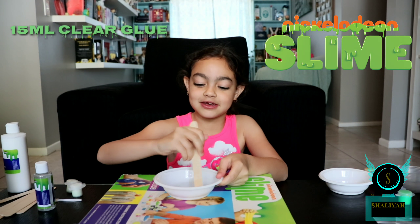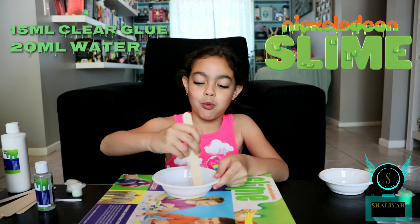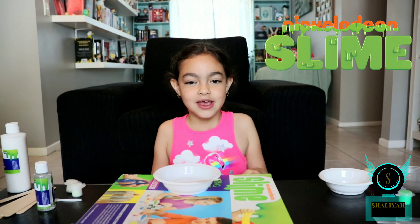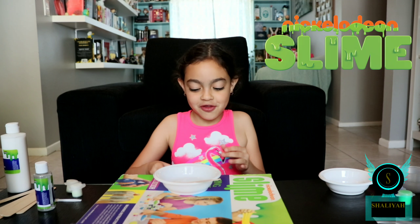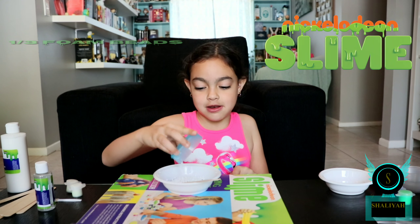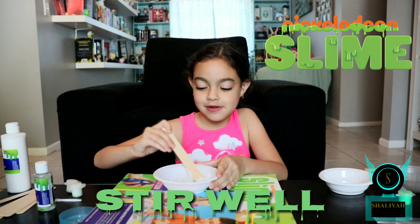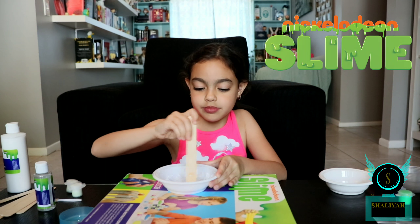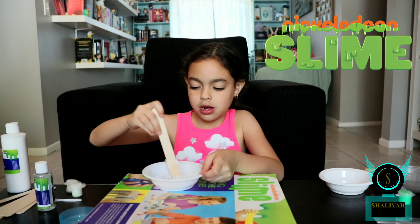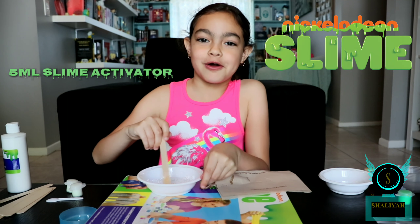I just added 20 milliliters of clear glue and 20 milliliters of water. Now I'm going to add one third of foam beads in. Now I'm going to mix it until well blended. And now you're going to add 5 milliliters of activator while you stir it.